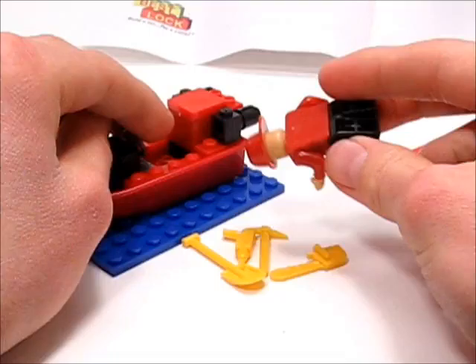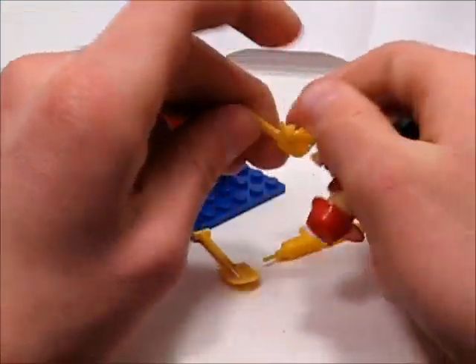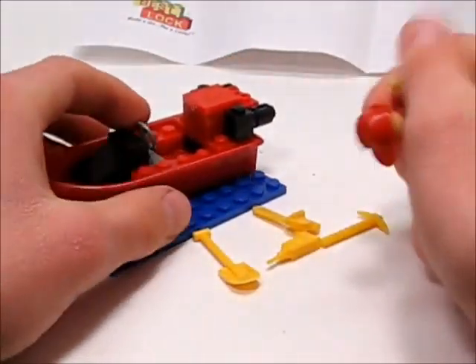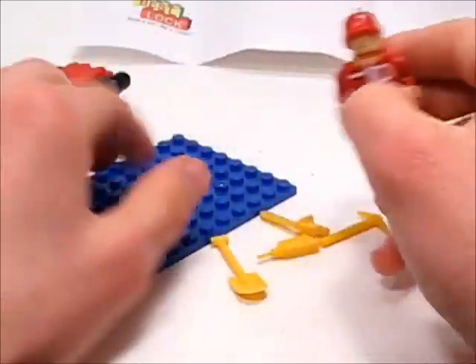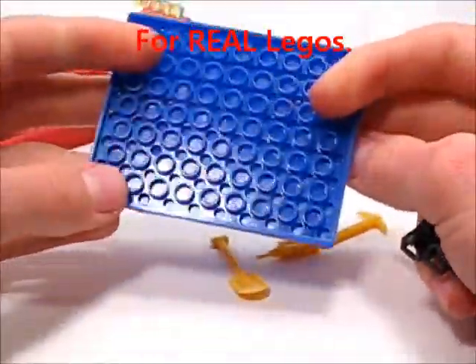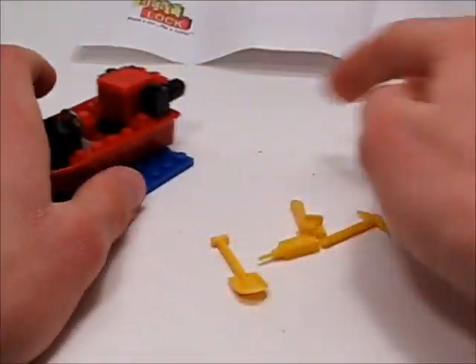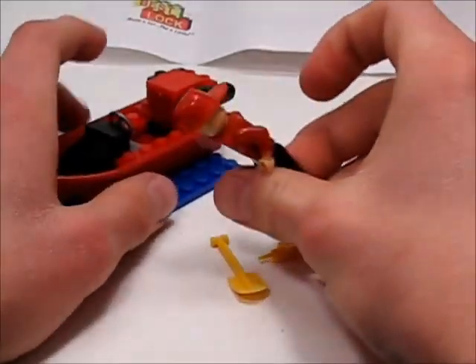The best part of this set is going to be the accessories — specifically the chainsaw. I think I'll buy another one just for the chainsaw and the base plate, because base plates are going to be a dollar if you buy them off BrickLink as an actual Lego base plate. All these little black specs here — that's kind of gross — that came from the set. Yikes.